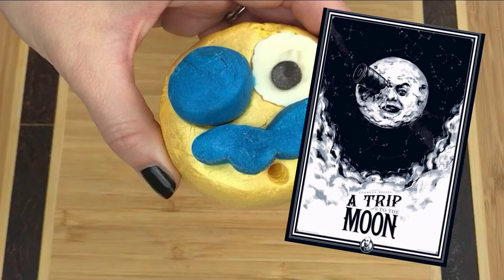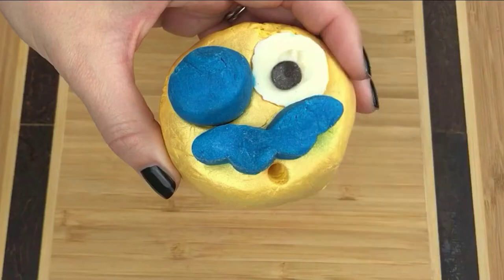On his eye, it's not a monocle — what it's supposed to be is a rocket sticking out of his eye. A Trip to the Moon is actually still considered to this day one of the very first sci-fi movies, so I think that's pretty cool. The scent of this bubble bar is lime and neroli, and from what I can remember it smells just like the Monster's Ball bath bomb, so it has a really good scent.